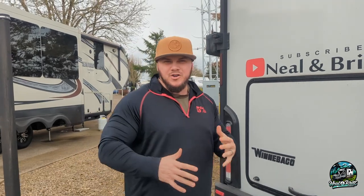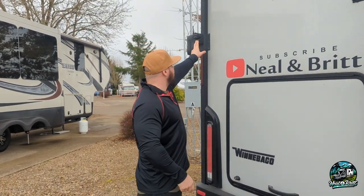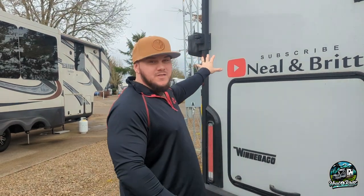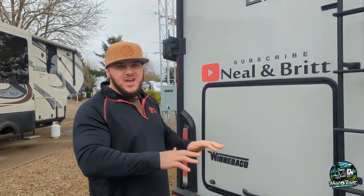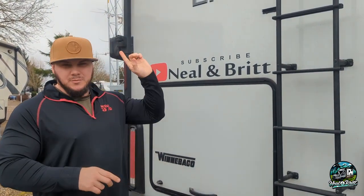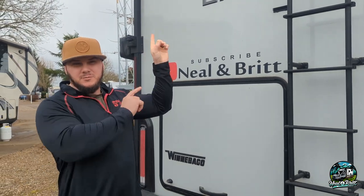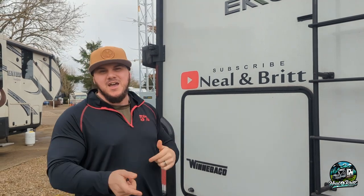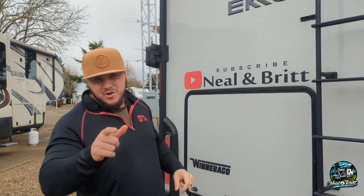The next addition is our Halo View always-on camera, as you've seen in a recent video. It's stayed mounted while driving all over the place — down to California and everything — and has held on perfectly fine. If you want to watch that video, you can click on it on screen right now.